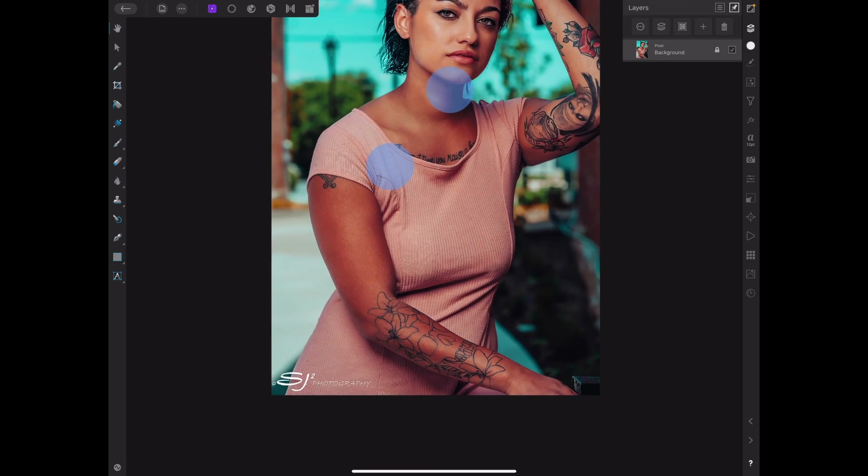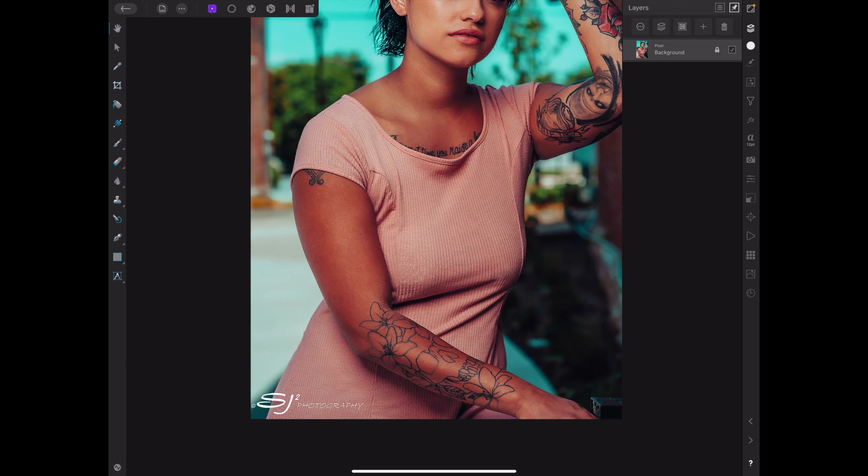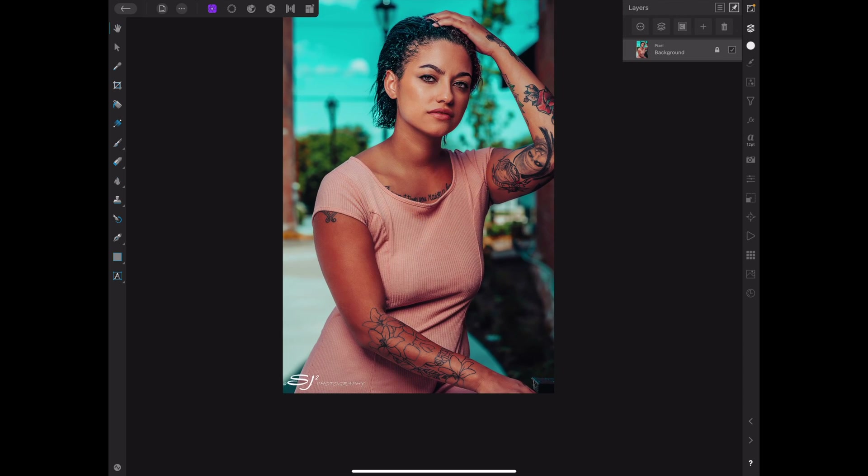As you can see right here on this model, her skin on her arm is a little bit darker than the rest of her complexion. So we're just going to lighten that up and I'm going to show you how to do that, just using a fill layer. And also you can use the healing brush as well.